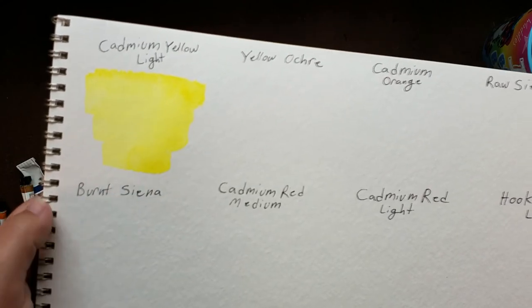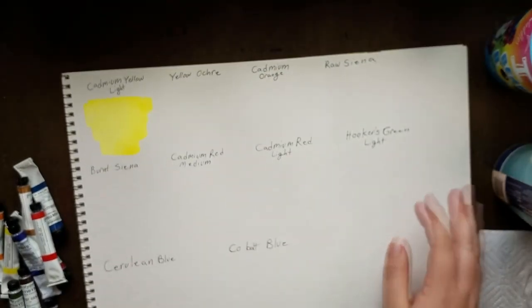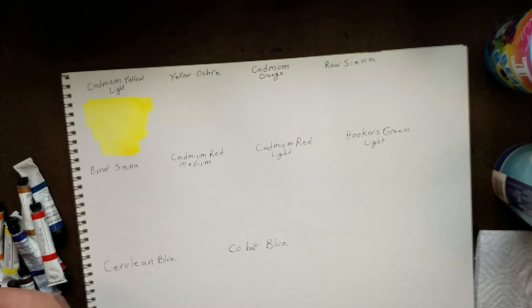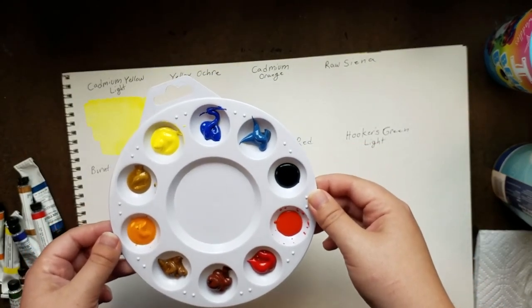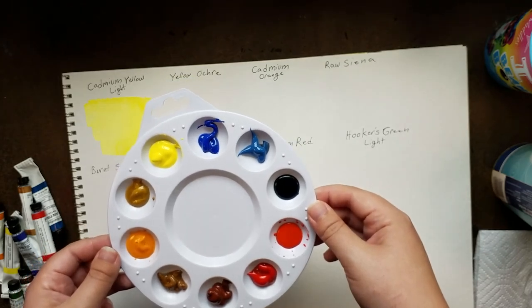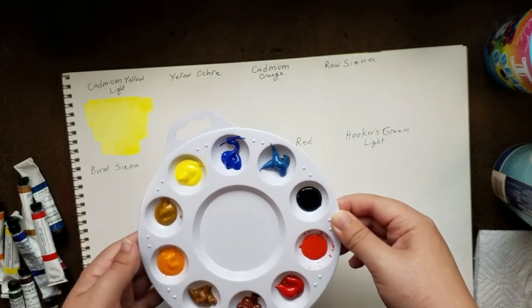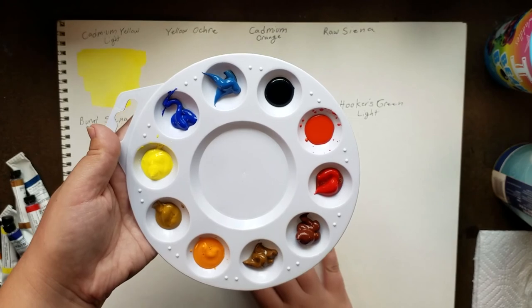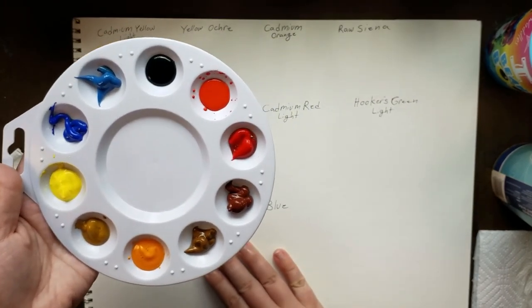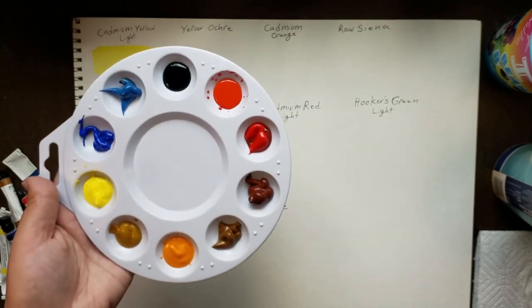From my first swatch of the cadmium yellow — gotta be really careful, I'm also knocking over my water — it seems to have dried pretty nice, so I've got hope that these can be utilized. Got my palette here, even though it just dawned on me that I'm gonna need a lot more mixing space. Anyway, I'm gonna swatch these all out, and after the swatching is done, then we're gonna make something — what, I don't know.